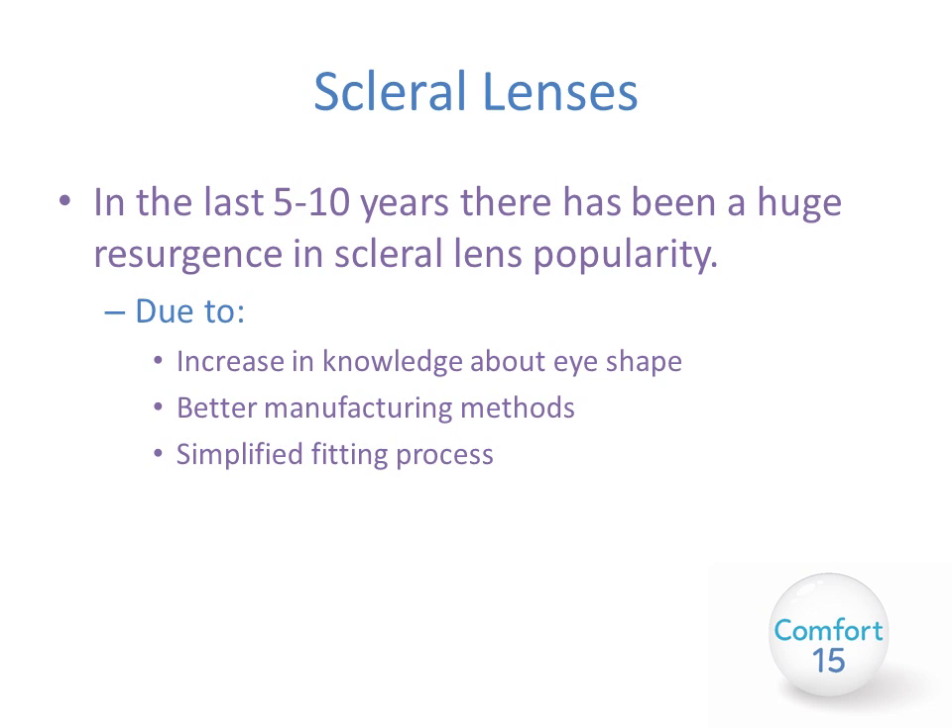In the last five to ten years there has been a huge resurgence in the popularity of scleral lenses. This is for many reasons, but mainly due to increased knowledge about eye shape thanks to better technology, better manufacturing methods, and simplified fitting processes.